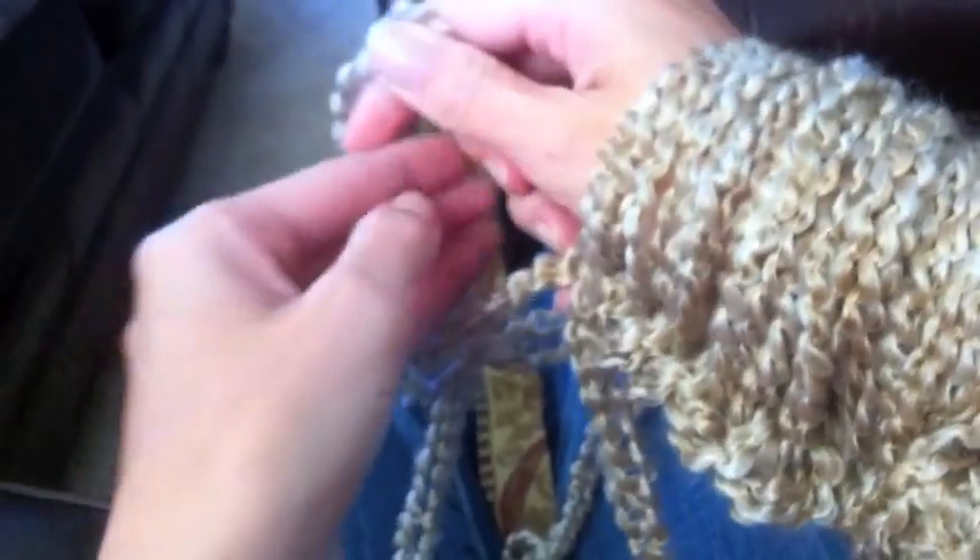Now you should have a nice armful of your first links. You're going to take your working yarn and put it to the side — actually, the working yarn right here is what you're going to use. The tail, the leftover tail, just put that to the side because you won't need that anymore. So grab your working yarn in your hand, take one of your chains, create that loop, put your arm through the loop, and tighten slightly. Then grab your working yarn back in your hand, take your next chain, create a loop, and put your arm through.